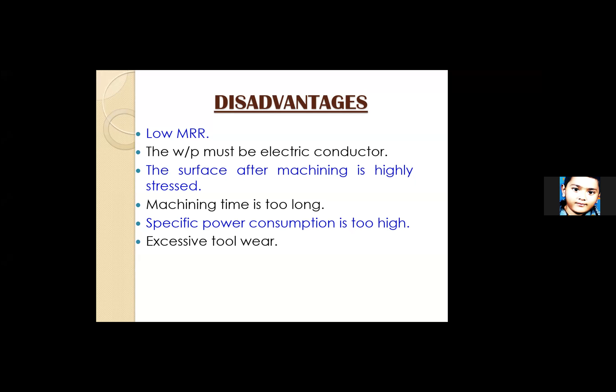Machining time is too long since material is removed by erosion. Specific power consumption is too high because the potential difference between anode and cathode must be very high to overcome the insulation of the dielectric medium. Excessive tool wear is also a concern — how long you can use one copper or brass tool is part of the cost consideration of machining.